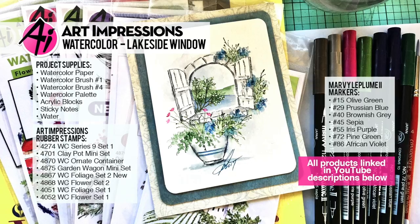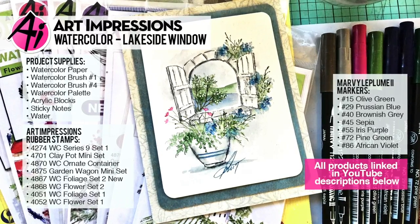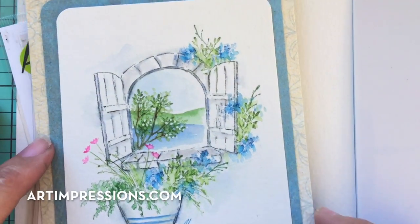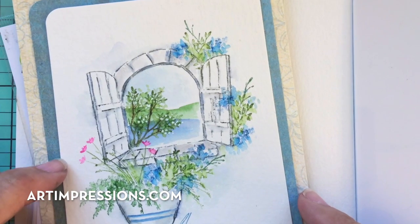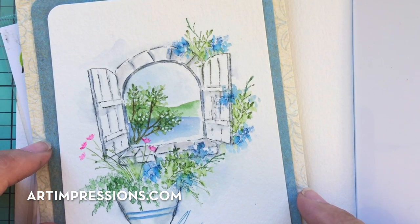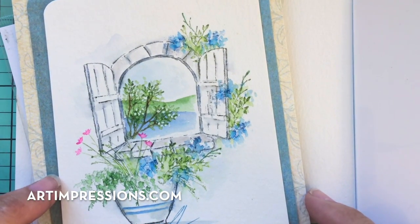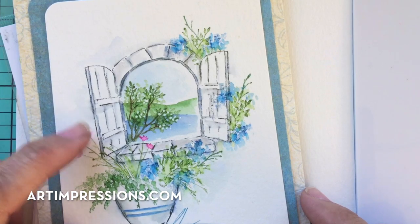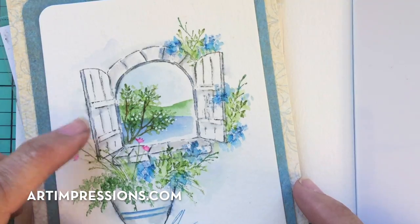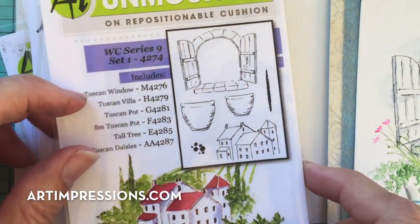Hi everyone, welcome to Watercolor Wednesday. I am Bonnie Krebs, creator of Watercolor the Art Impressions Way. This week's project is sort of mixing some old with the new, and that's the great thing about these stamps — every time I come out with new ones, you're going to be able to use them with things that you already have, so you really are building a collection. I kind of went back to this old set — this is a stone window, and it goes back to project series nine.